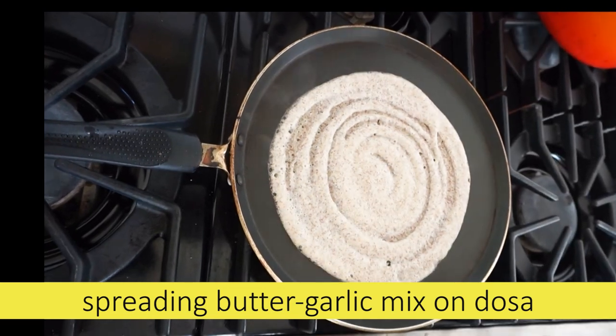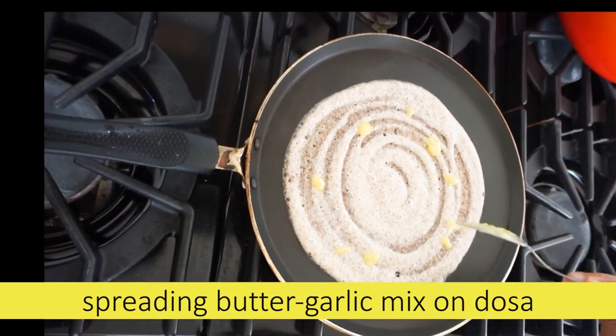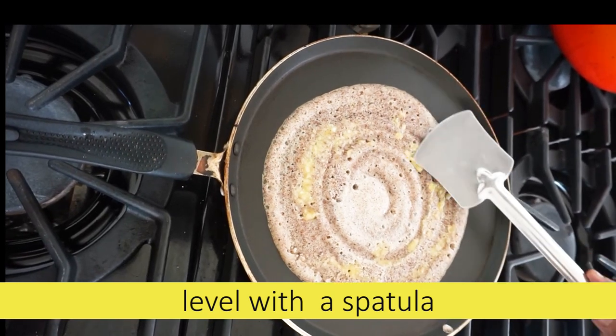I need a little bit of water to spread the batter, and the other side don't show up. We need to level the water to spread it. I am not sure that we could spread it all the way.